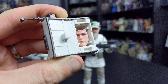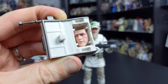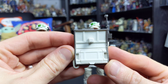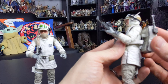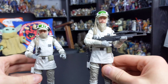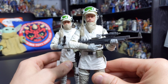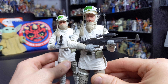The two figures I have here feature different faces — one is bearded, one is clean shaven — and those interchangeable faces are hidden inside the backpack. This is a genius idea. Hasbro didn't just throw a face into the package and expect you to store it away. It's a really cool storage solution that ensures you don't lose the interchangeable faces, and this is something I really, really hope we see carried forward with future army builders.